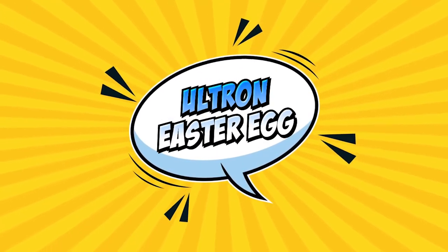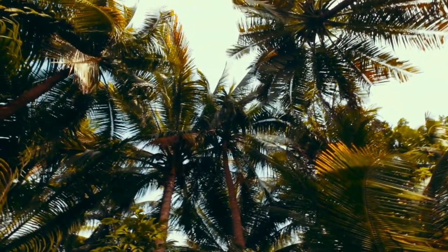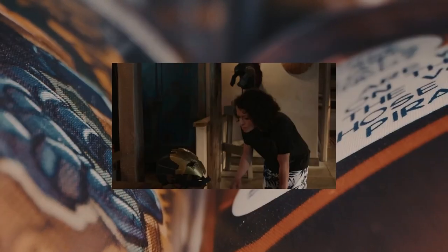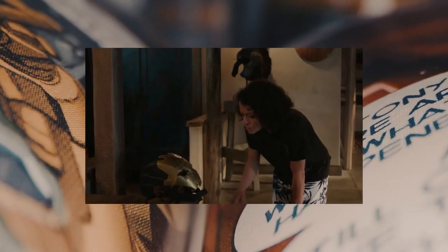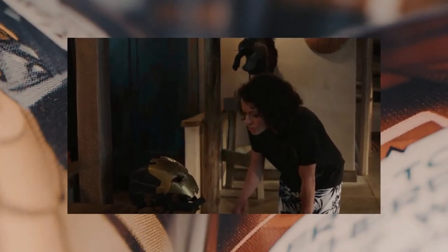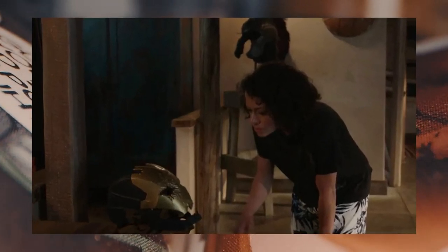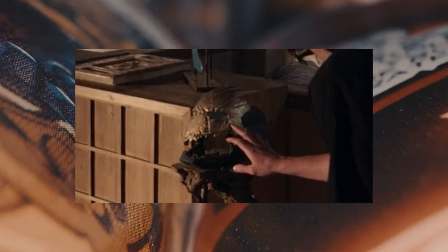Ultron Easter Egg: Jennifer Walters awakens at the beachfront home of her cousin Bruce Banner, aka the Hulk, after having undergone the first few transformations into She-Hulk. She walks through the place and encounters an iron faceplate, all scratched and damaged, mounted on what appears to be a piece of ocean driftwood. While the first inclination might be to think that it belonged to Iron Man, I believe instead it's actually one of the faceplates belonging to an Ultron sentry, if not Ultron himself.